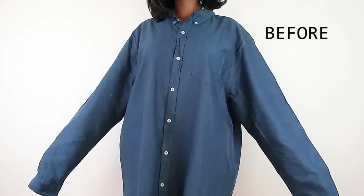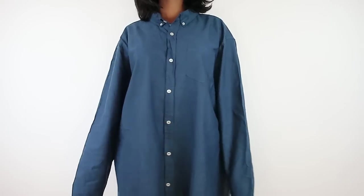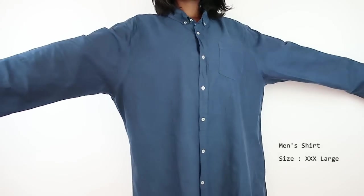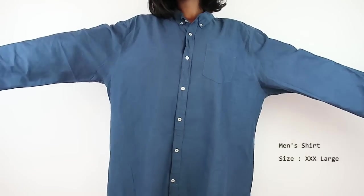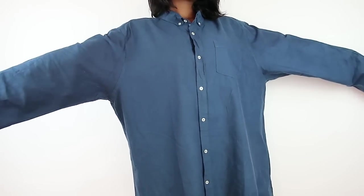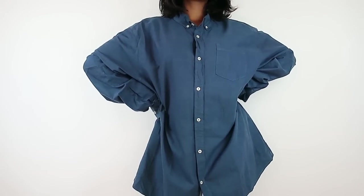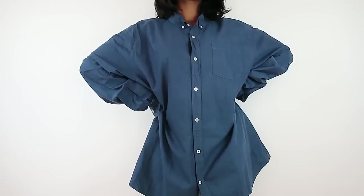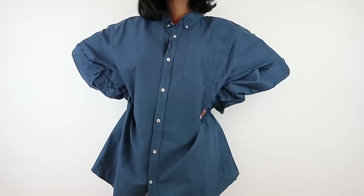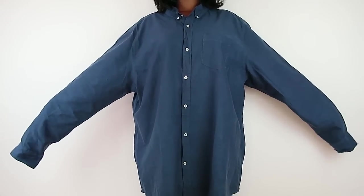Hey guys, welcome back to my channel! I hope your week was great and that you're taking this weekend to self-care, love yourself, pamper yourself, because you sure do deserve it. Today's video is going to be a men's shirt refashion. I thrifted this shirt for three dollars — it's a size triple XL, the color is to die for, and the material was a hundred percent cotton. It felt so beautiful against my skin.